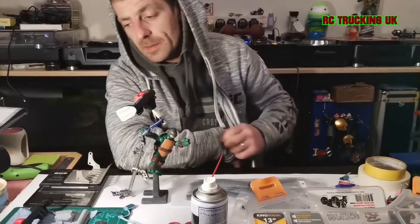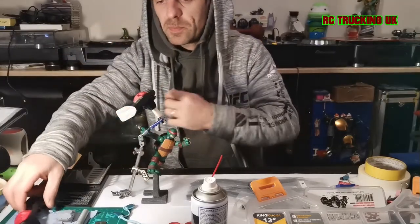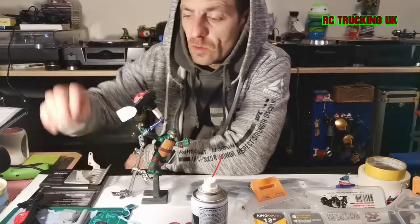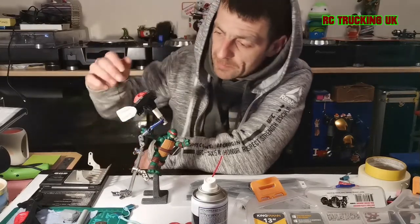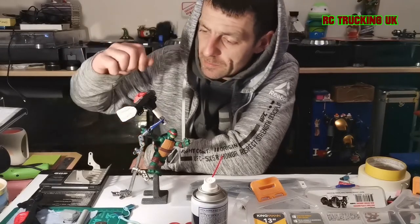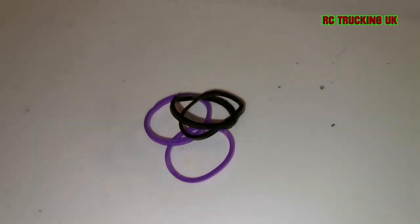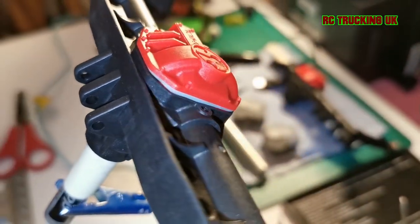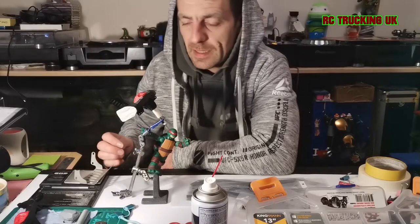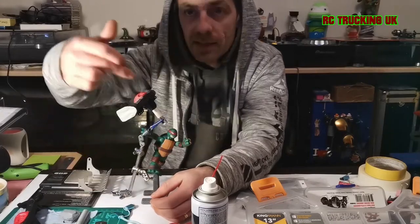For masking this axle I'm using the old plastic part as a mold and mask. I've put a children's rubber loom band around it to give a slight gap so it doesn't stick when painting and won't peel any paint off later. It also stops paint getting inside. Then I stood it on masking tape, scored around it, and it gives me a nice neat edge.